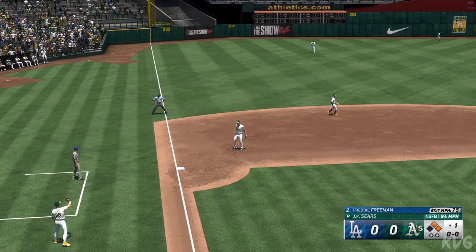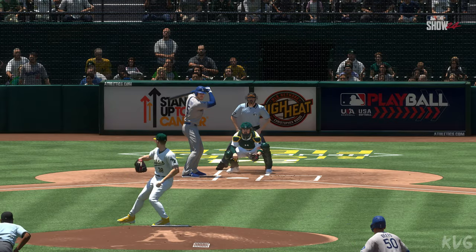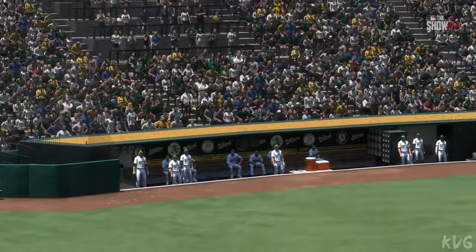That pretty much split the zone down the middle, and those are the ones where you've got to make them pay.